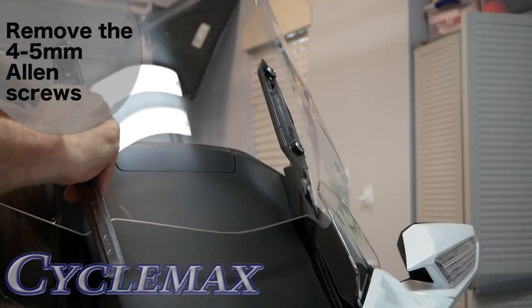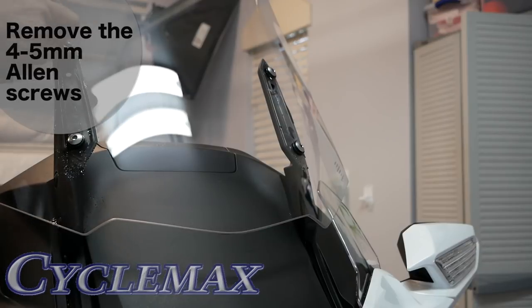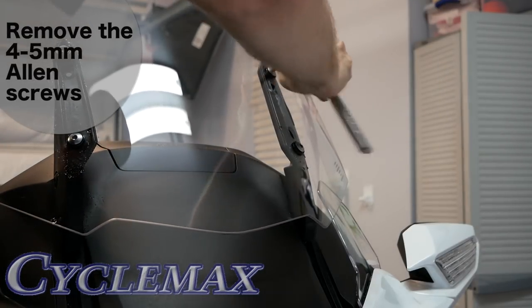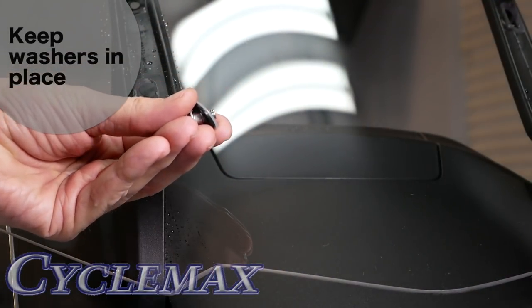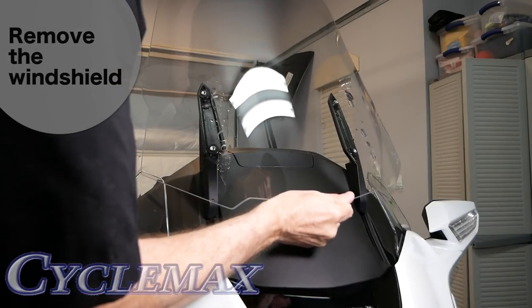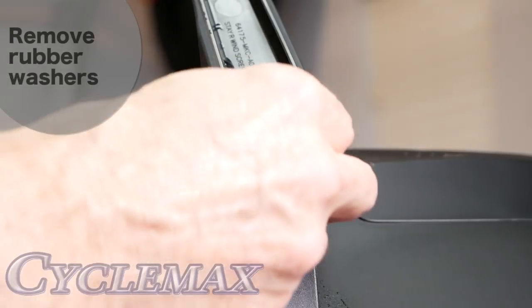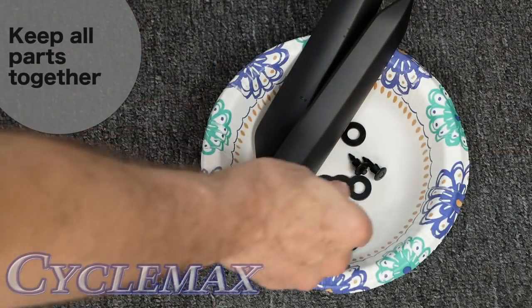Remove the windshield covers by sliding them down and pulling them out. Remove the four 5mm Allen screws that hold the windshield in place, making sure the washers remain on the screw. Carefully remove the windscreen and set it aside where it won't get damaged. Remove the rubber washers from the mounting posts and set them aside — it's a good idea to keep all related parts together.